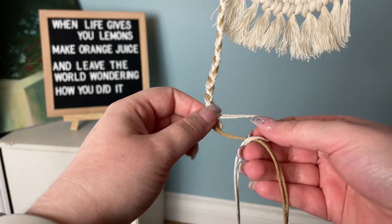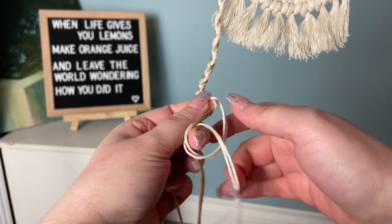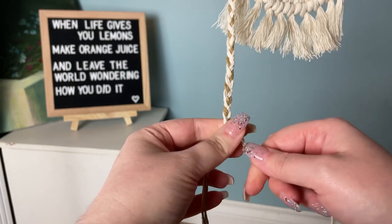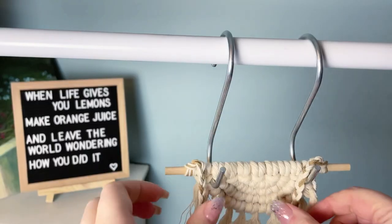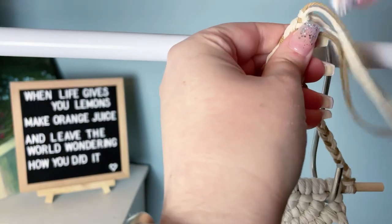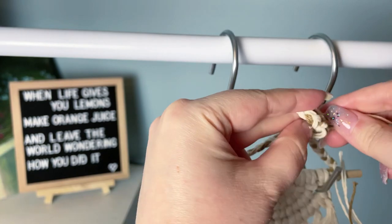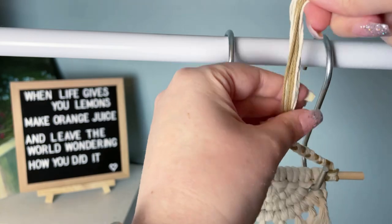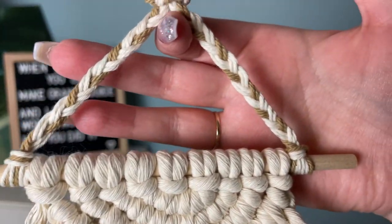Once you get down to the end, tie a half hitch with two of the cords so it won't unravel. Repeat the exact same thing on the other side. Now that we have two braids, gather them to the center and form a regular overhand knot to tie them together. Pull it taut and give the ends a snip. I really love the detail on this one.